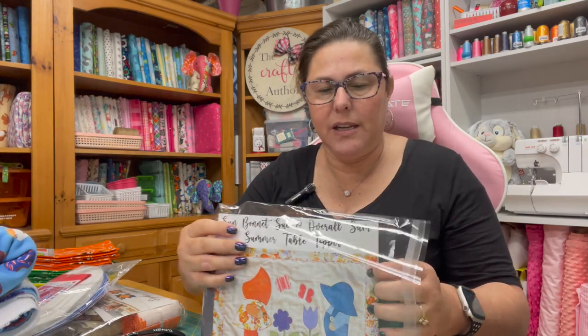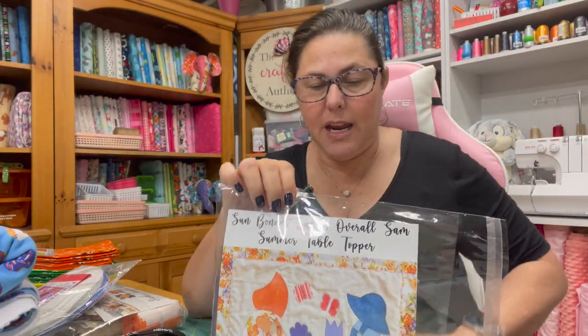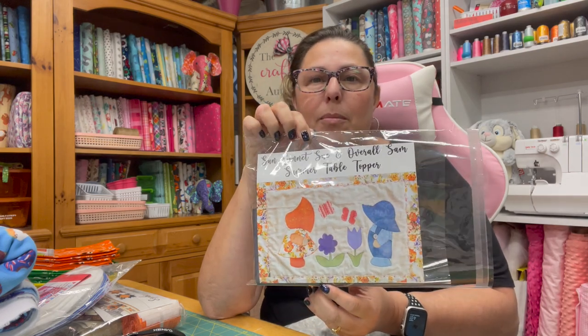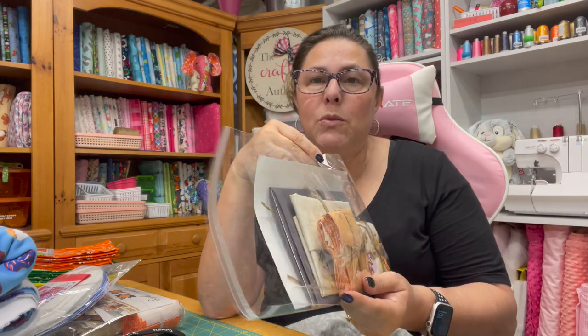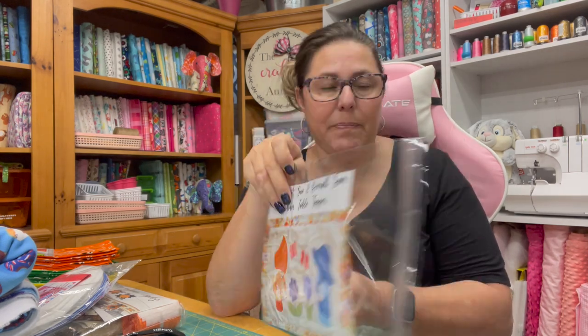In case you're not familiar with the kits, this is the Sun Bonnet Sue Overall Sam table topper kit. It's a cute little kit for spring or summer — it fits perfectly on my dining room table, not too big, just perfect. Everything you need to make this kit is included, including the binding. The only thing it does not come with is batting.